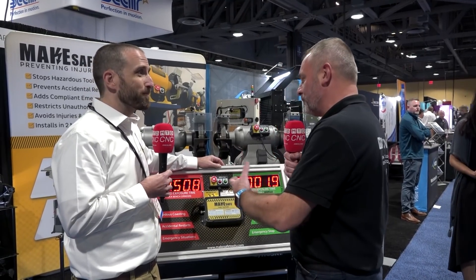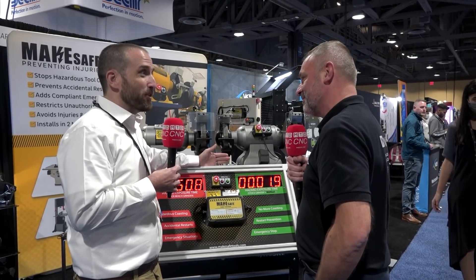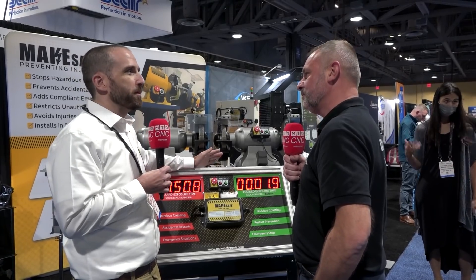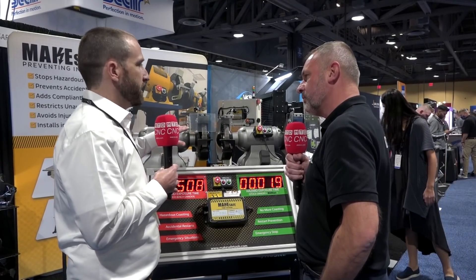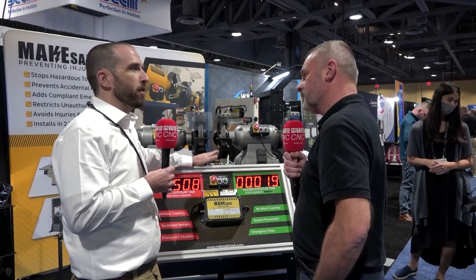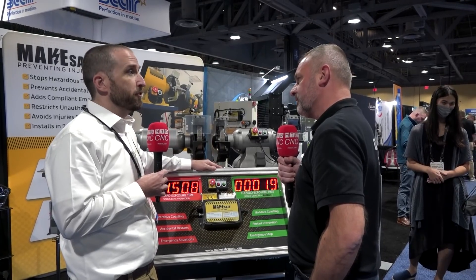Do you have good case studies where you've actually prevented accidents effectively? The great thing about accidents is you don't know if you've prevented them, but we do show that people using our equipment don't get injured — we've actually never had an injury on any piece of equipment we've been installed on. More than that, people are more comfortable and sometimes even more productive when using our tech.